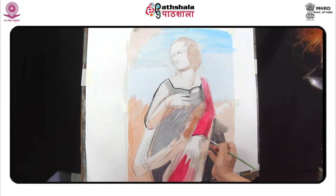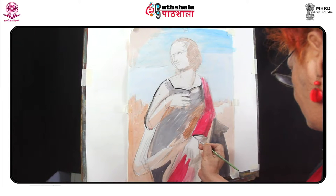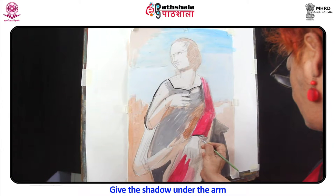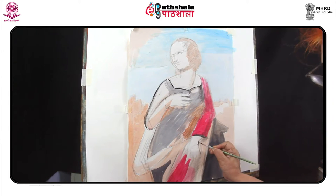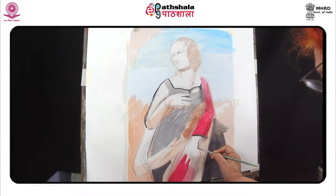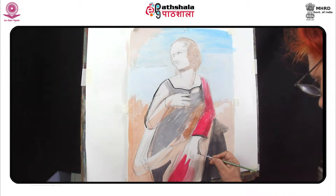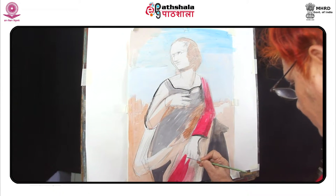Let us continue our painting. Make the contour of the hand with a fine brush. Give the shadow under the arm. Just look at hands. Hands give us an indication of mood using body language, a person's age, their personality and even their lifestyle. Similarly, you can convey all those same things through a drawing of hands.